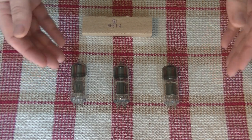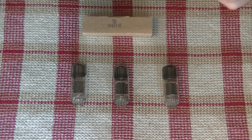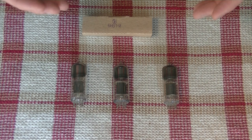Caution everyone. Electronics and tube amplifiers can have very high voltages present, which can be lethal. Exercise extreme caution when working around them, and always consult a professional when in doubt.